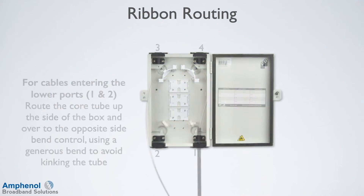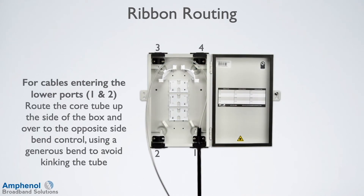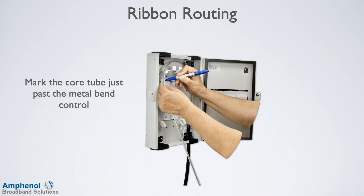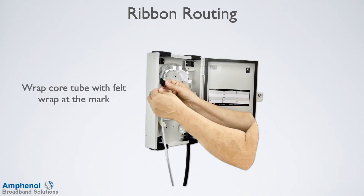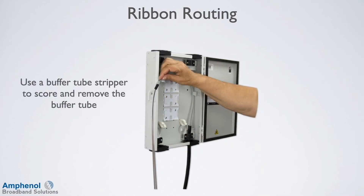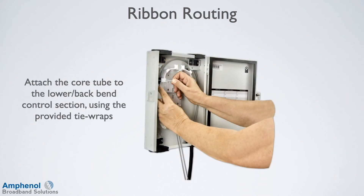Next we'll do the ribbon routing. For cables entering the lower ports 1 and 2, route the core tube up the side of the box and over to the opposite side of the bend control. Use a generous bend to avoid kinking the tube. For cables entering the upper ports 3 and 4, position the cable so the core tube extends just past the bend control bracket. Do not attach the tube to the bend control. Mark the core tube just past the metal bend control. Wrap the core tube with felt wrap at the mark. Use a buffer tube stripper to score and remove the buffer tube. Attach the core tube to the lower back bend control section using the provided tie wraps.